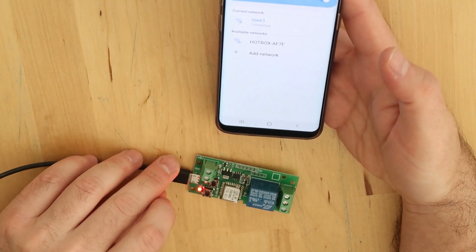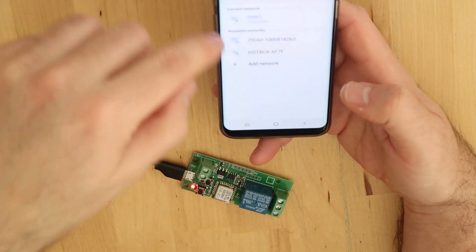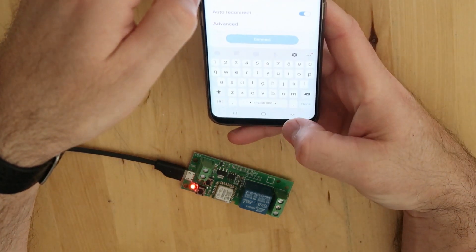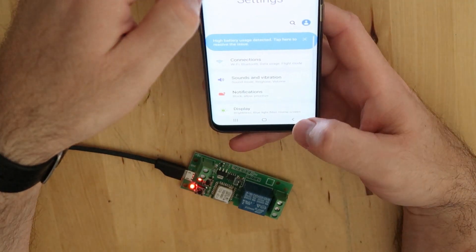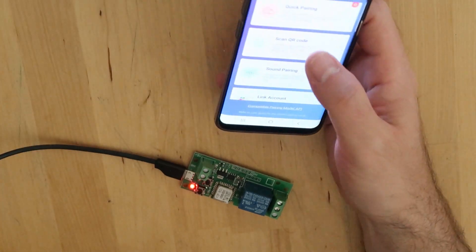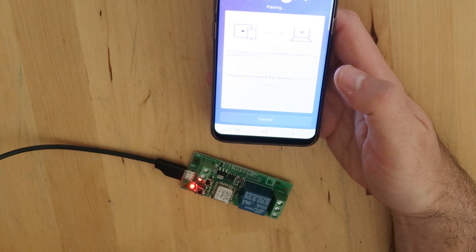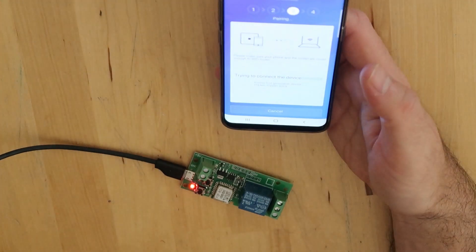I hope you can see that the blinking pattern has changed. When I see the ITEAD blink pattern I know it will be able to connect. I don't need to use it from here — I need to connect it from eWeLink, so I will try the quick pairing again. Hopefully now it will find the device — and it did, it's found!